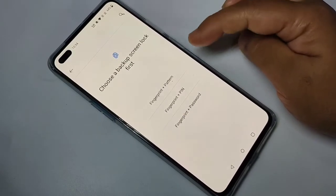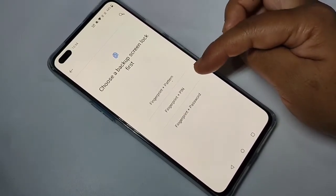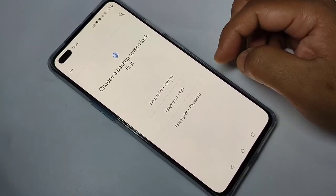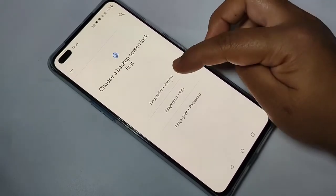Here you can see three options: Fingerprint plus Pattern, Fingerprint plus PIN, and Fingerprint plus Password. Select any one of these. Here I am going to select the option Fingerprint plus Pattern.